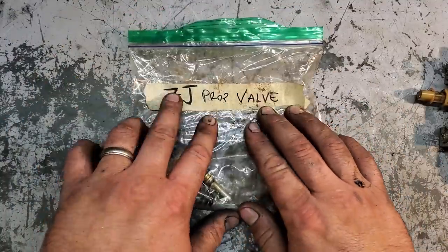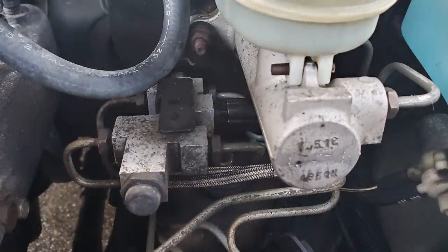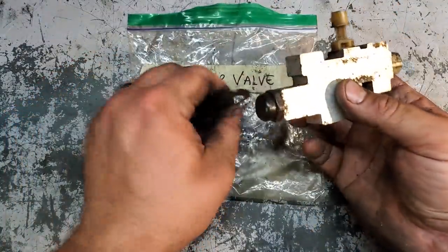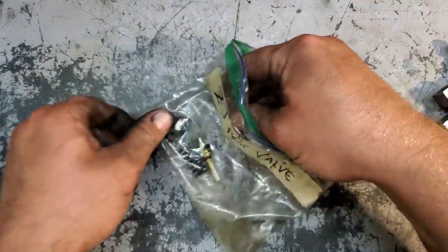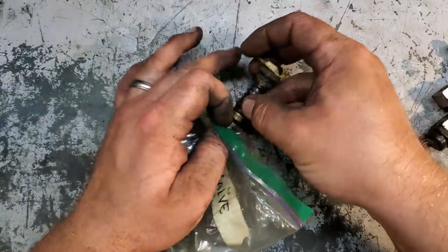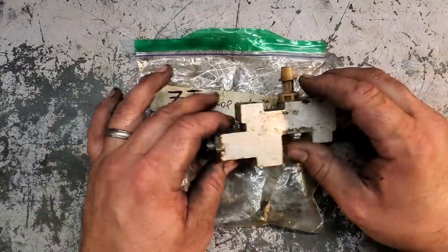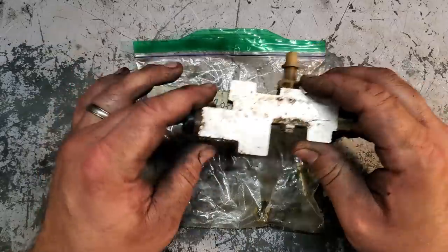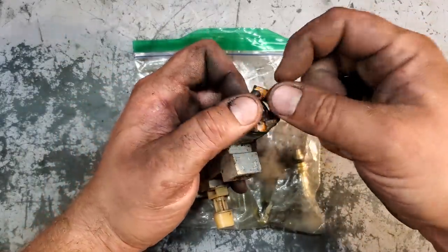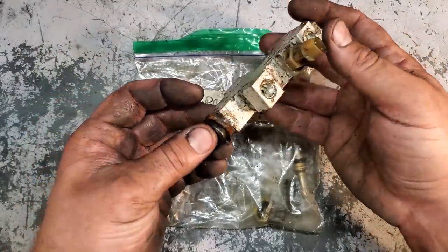Here's another part — it's very small but very important: you're going to need the ZJ proportioning valve. You take the proportioning block — right up there by the master cylinder — pop off the rubber cap, loosen the 19 or 21 millimeter fastener, and slide out all the guts: the prop valve, spring, and cap. You MUST put this in the proportioning block of your XJ because the XJ proportioning valve allows far more fluid to the rear for drum brakes. Without this swap, your disc brakes will lock up very quickly and you'll be skidding your rear tires.